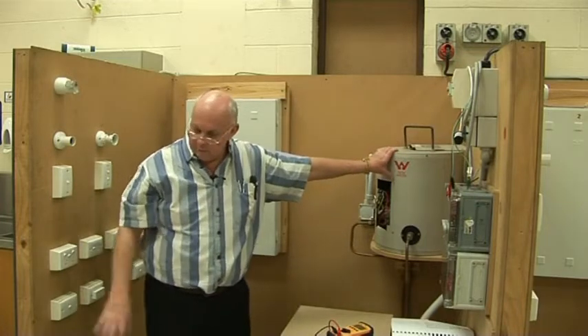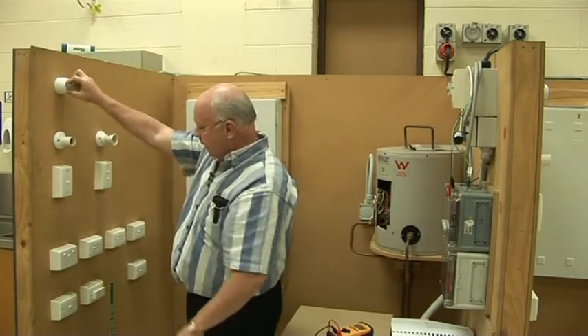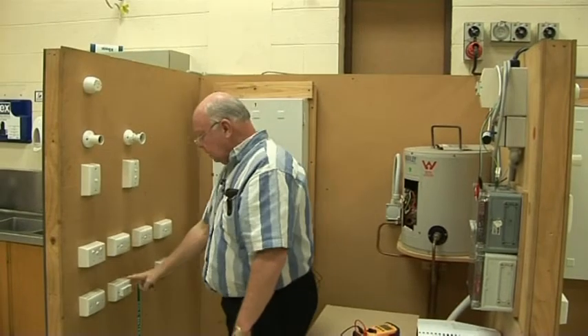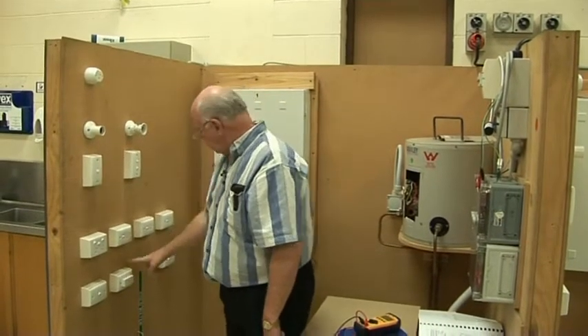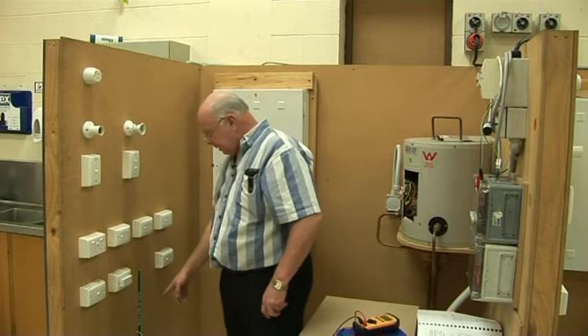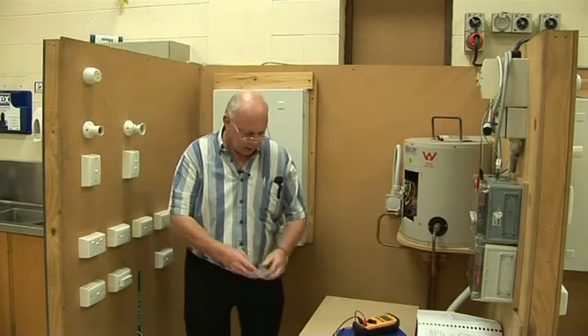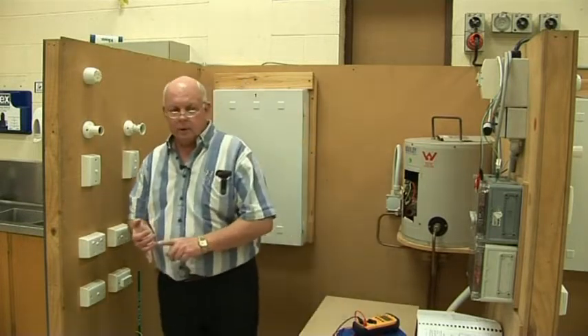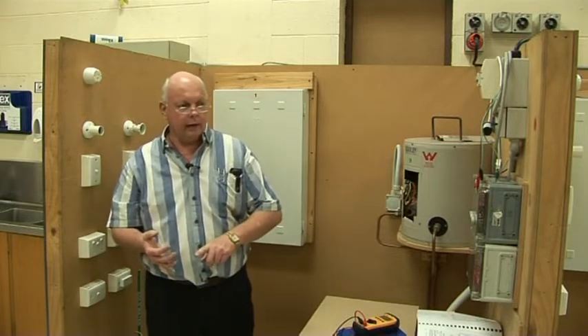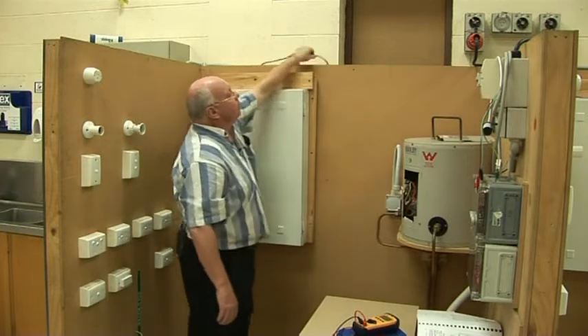Obviously the hot water service here is part of this installation. We've got socket outlets, two large circuits, there's an extraction fan here, our range plug there and a 15 amp one there as well. Main earth, water pump coming in, and they've got all the bonding together from the hot water service. I'm not going to do live/dead testing now — that's not part of this. So let's assume we've done our dead testing and visual inspection. This is just the electrical testing part. How do I know it's dead?